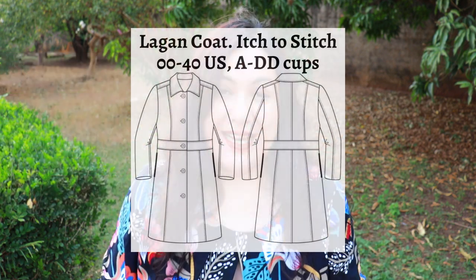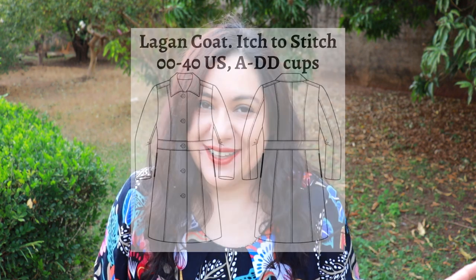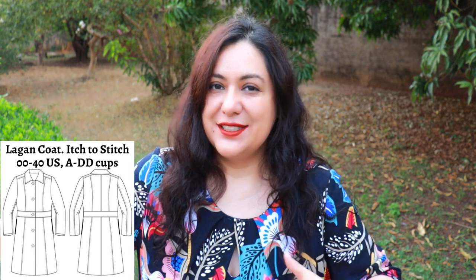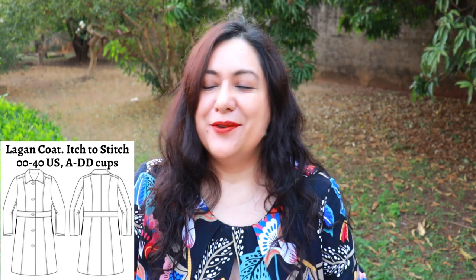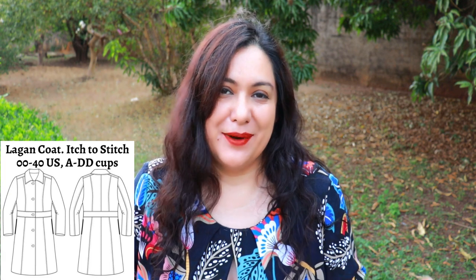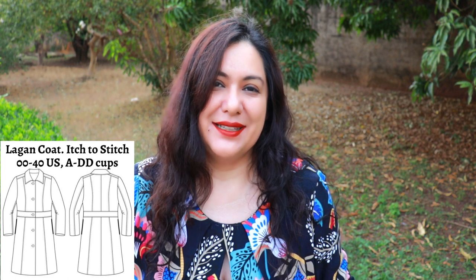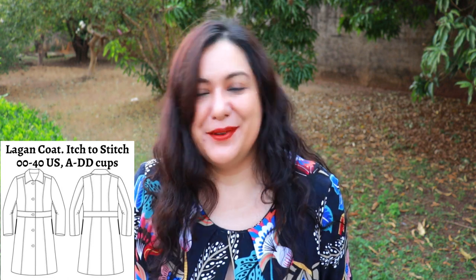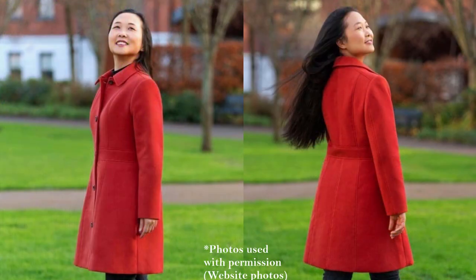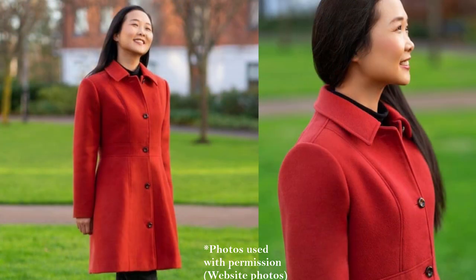This is a brand new pattern from Stitch called the Lagan Coat. We were testing this pattern months ago in February. When Kennis made the testing course, she let us know this was going to be released for early autumn in the Northern Hemisphere, so we all had to have a lot of patience and not share it with anyone. It was always a really supportive testing environment, and lots of the testers had never made a coat before — a very nice experience. I'll show you some photos of Kennis, the owner and designer of these stitch patterns.